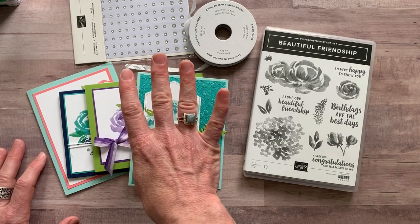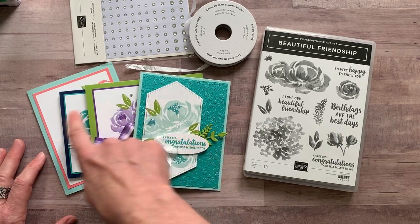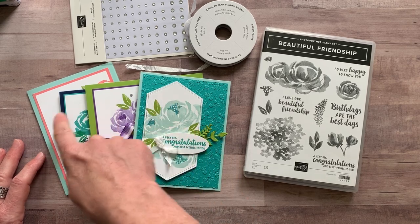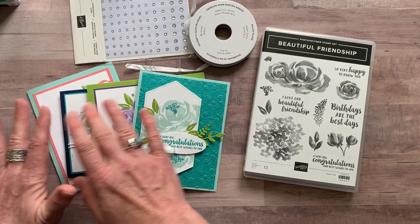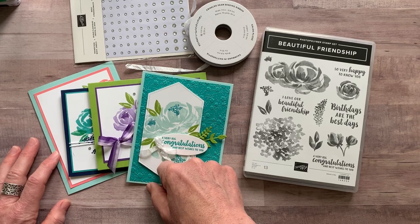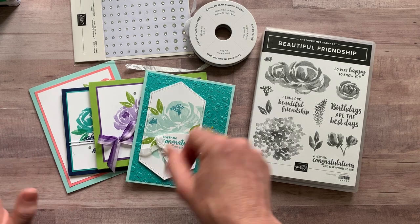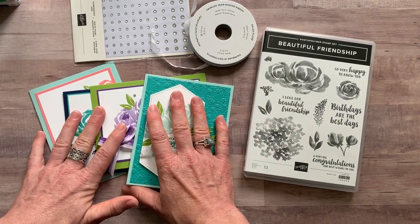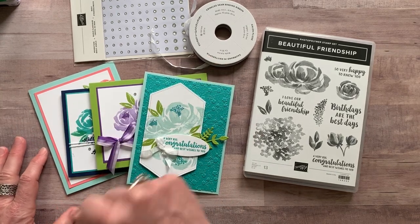Lastly, option number four is for anybody in my Ink-Spired Stampers group. You can get all the parts and pieces to make these projects — you still need your own stamps and your own ink to complete the cards — but you can get these for cost. It's just $12 to get all the parts and pieces to make two of each of these cards, eight total. And anybody in my downline, my Ink-Spired Stampers, can also get the PDF tutorial for free. So if you're thinking about getting the starter kit, it's an awesome time to do that because you can get these make-and-takes for just $12 or the PDF tutorial for free, every single month.